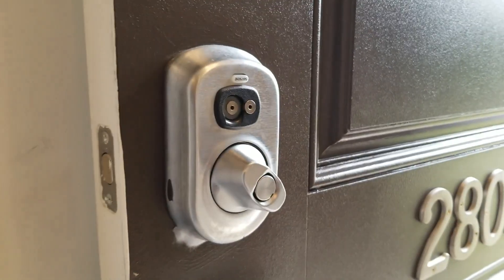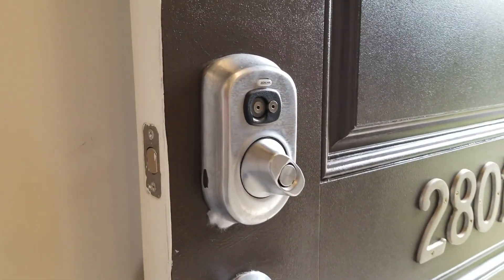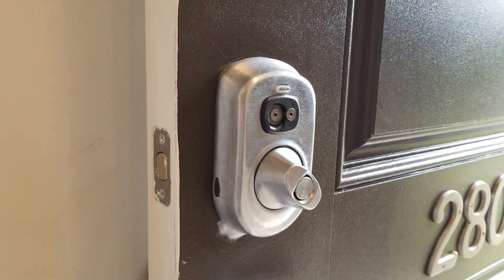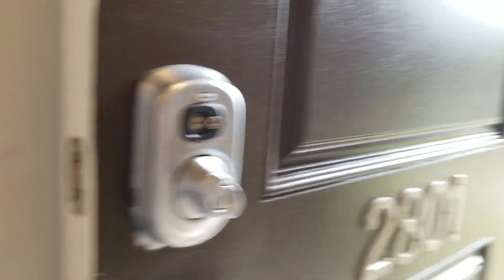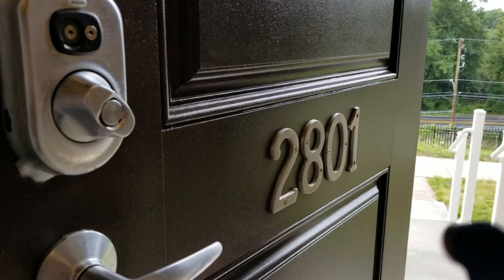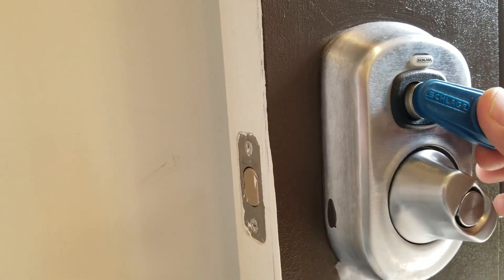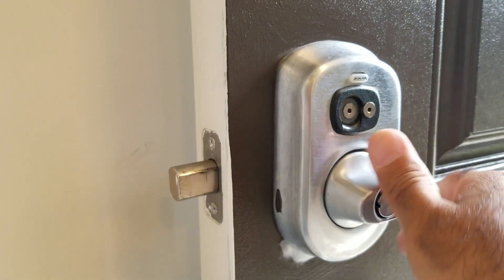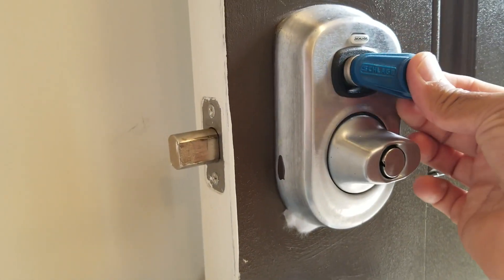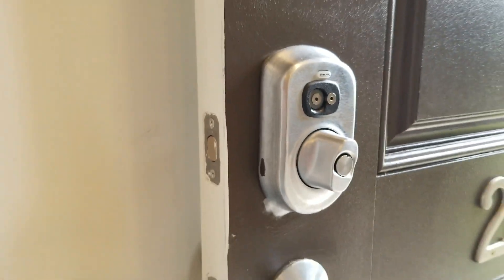Let's grab the new key and test it on the lock. Here's the new key that we programmed. I'll click the key — as you can see, the key locks and unlocks the door. That's it.